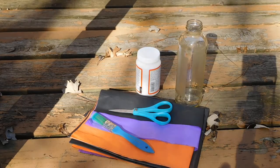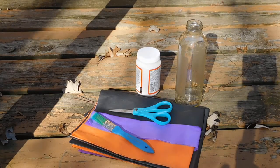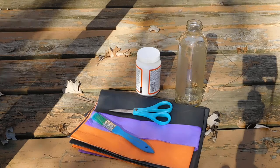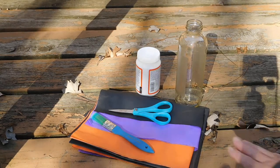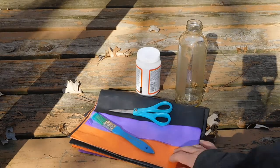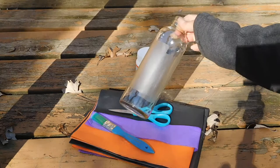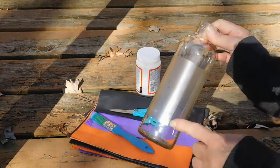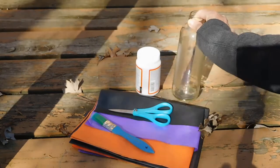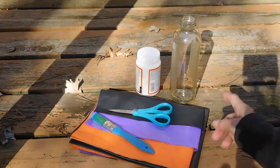It's a little windy today and a little buggy, so I apologize for any sound disturbances or bugs that fly past the camera. We're going to use tissue paper and scissors. I've got my bottle — again I just filled it with warm water, peeled the label off, and I left the adhesive on because that's going to help us stick the tissue paper onto the jar.